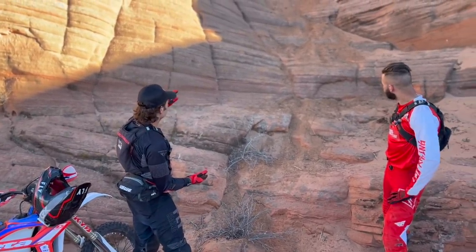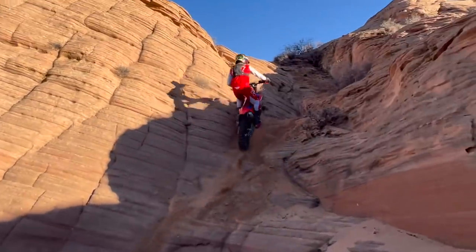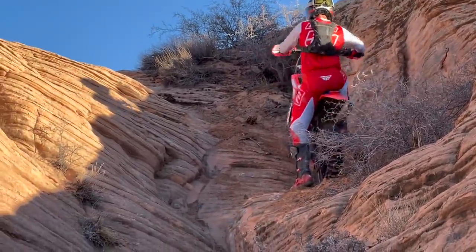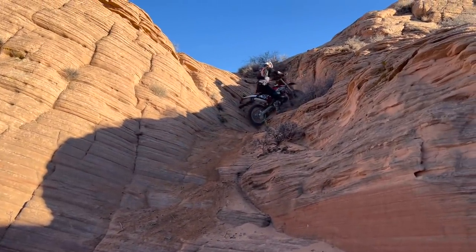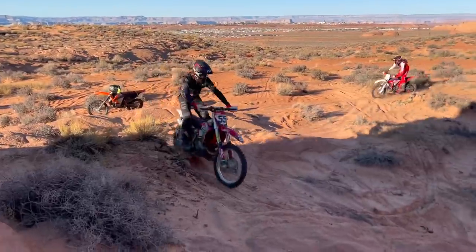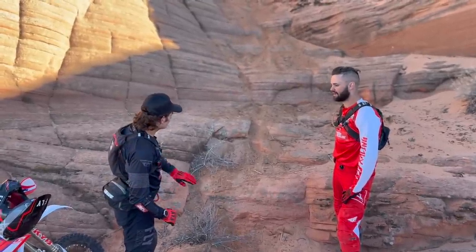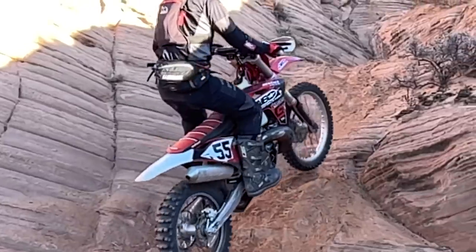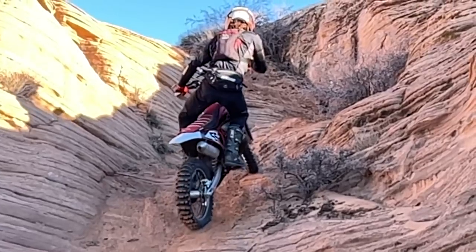Right here I would say that when the section was brand new it probably had a lot of traction going up it, but as riders go through it, sand from up top is getting roosted and kicked down, so now you have sand on top of sandstone — that's creating almost like a marble effect. If you come to a dead stop and try to take off, your wheel is definitely going to spin and you're not going anywhere. So I'm coming into the section looking ahead, heels dropped, toes pointed up, hips as far back as possible, leveraging the bike to get traction to that rear wheel and keeping it planted through these square edges.